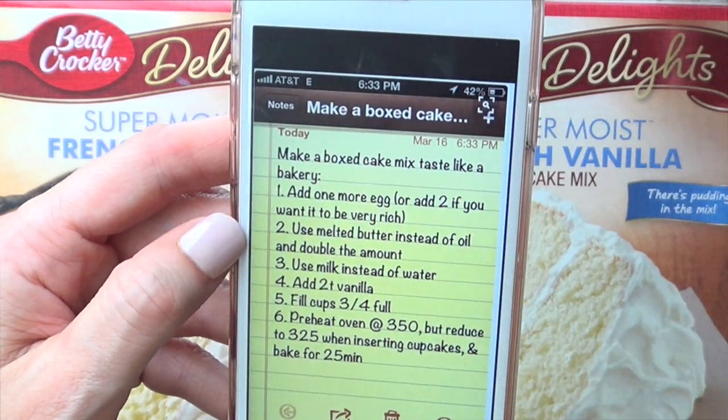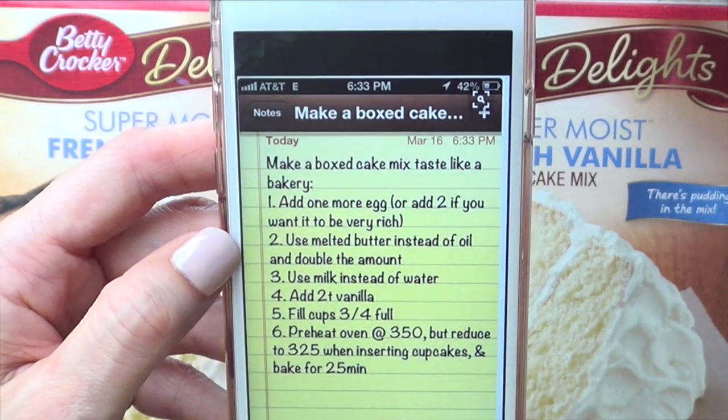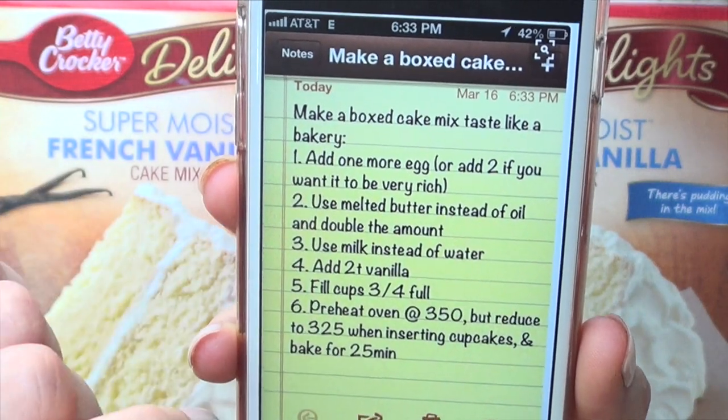Hey guys, it's Rene, welcome to this video. I found this recipe on Pinterest — it's how to make a boxed cake mix taste like a bakery. And these are the things that you can change.